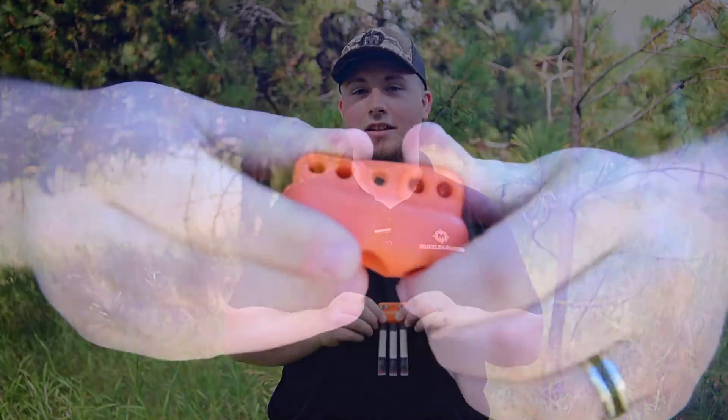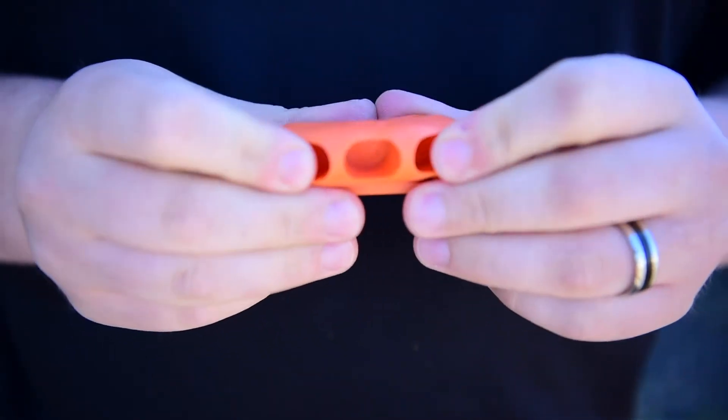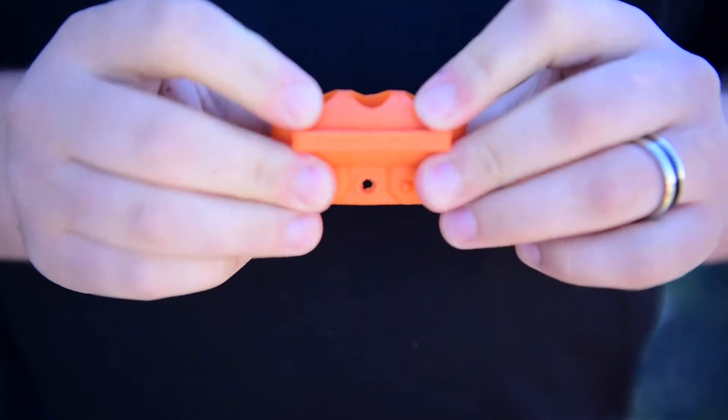This speed loader is made from a specialized silicone material that remains pliable even in the coldest of conditions, so if you're hunting in the northeast in the middle of winter, this is a good option for you. This speed clip is designed to work with .50 and .45 caliber, so if you have one of those two then you're all set.